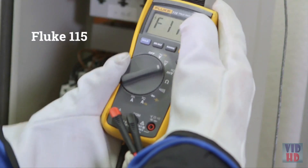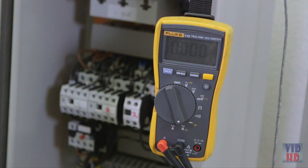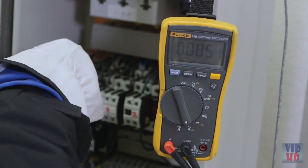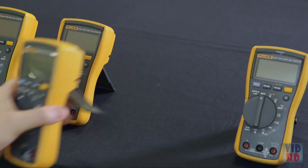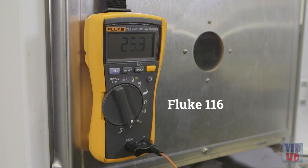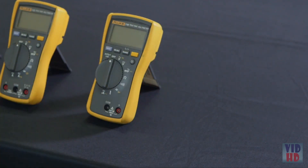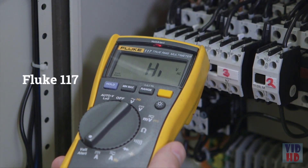The Fluke 115 includes current measurement. The Fluke 116 was developed for troubleshooting heating, ventilation, and air conditioning equipment. This meter has a micro-amps feature to detect problems with flame sensors and also offers a built-in thermometer. The Fluke 117 has a non-contact voltage detector, so you can get the job done faster.